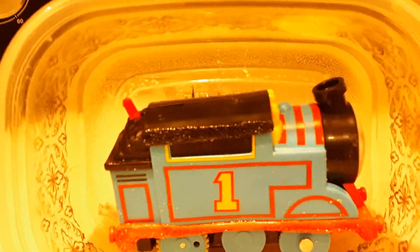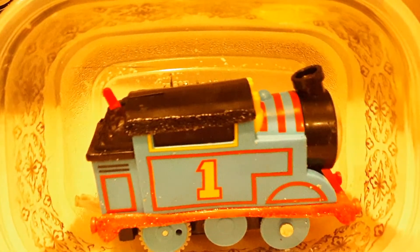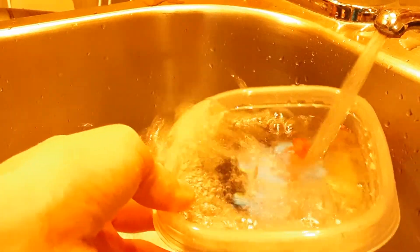We'll let Thomas cool down and move on. Thomas is out of coal — I don't know if he'll run. I was right, Thomas doesn't run anymore. Rest in peace. Anyways, we're gonna freeze him now. Let's fill it up — now that he's warm, we gotta cool him off. We'll move him into the freezer.